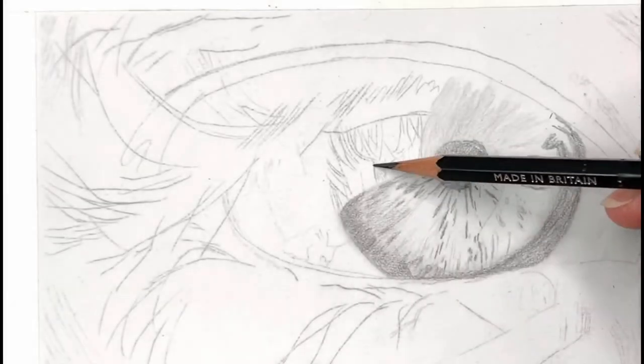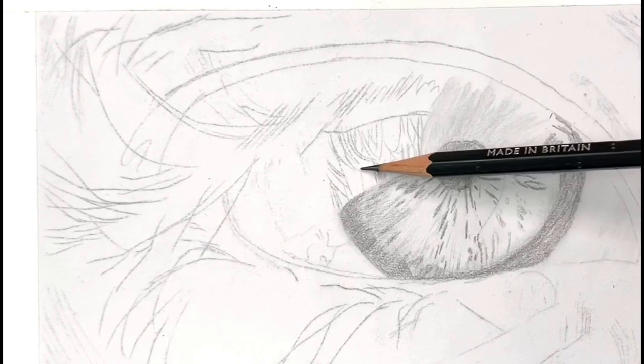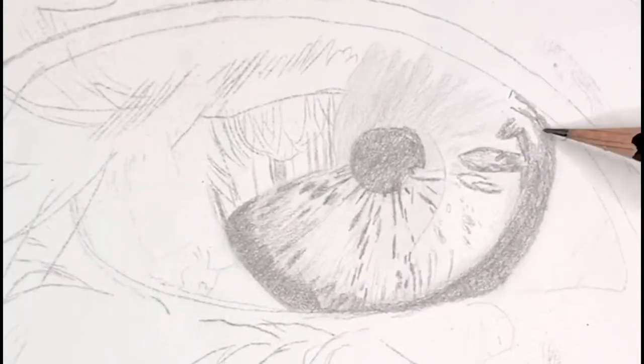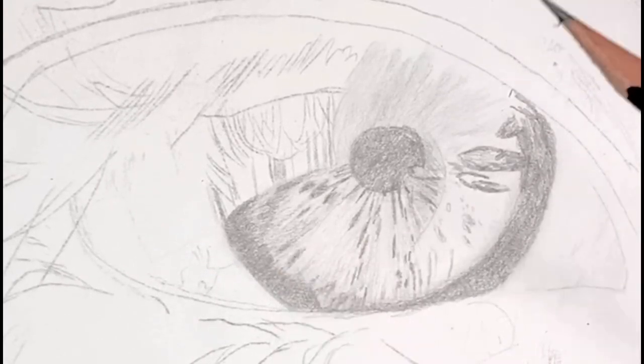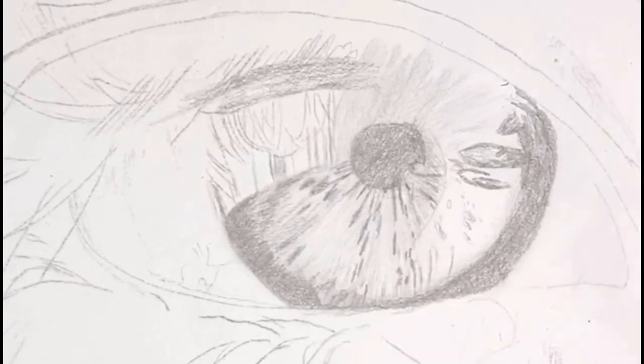After I'm done with this first layer, I'm going to take my dry brush and blend out that entire first layer nice and smooth. Then I'm going to take a 2B pencil and go over that same area to darken it, adding a little more detail in the darker areas. Just remember to keep looking back and forth at your reference photo to get a rough idea of where the detail should be — it doesn't have to be exact, just use it as a guideline.